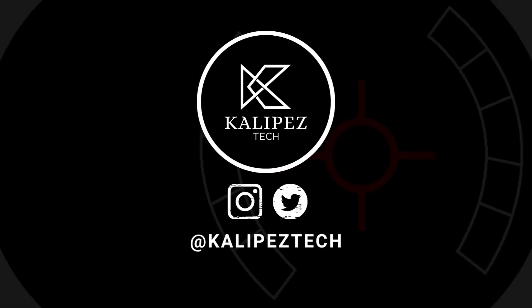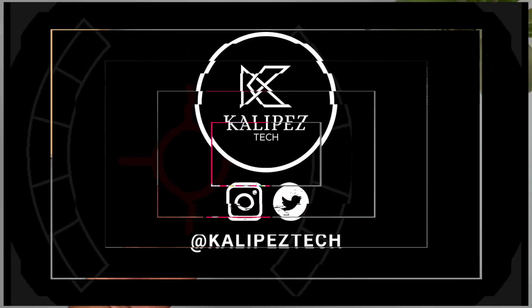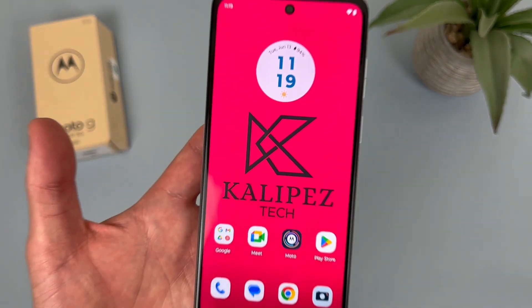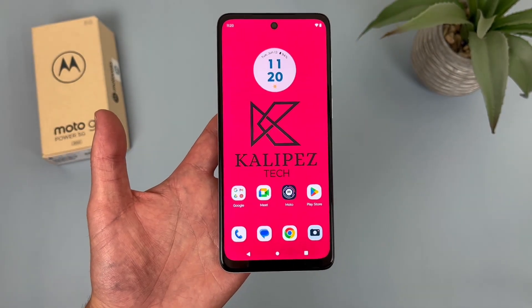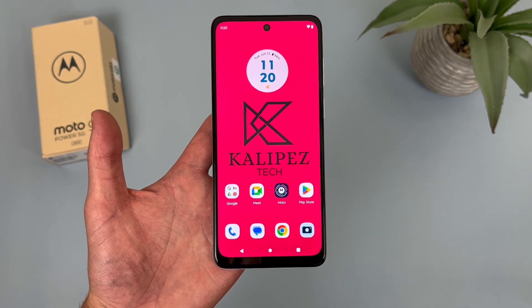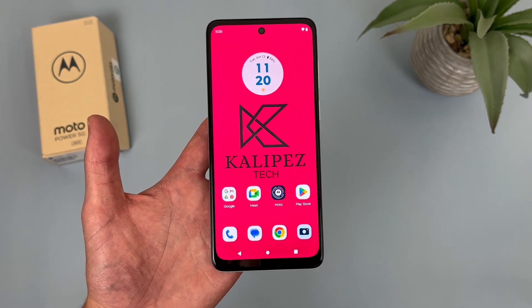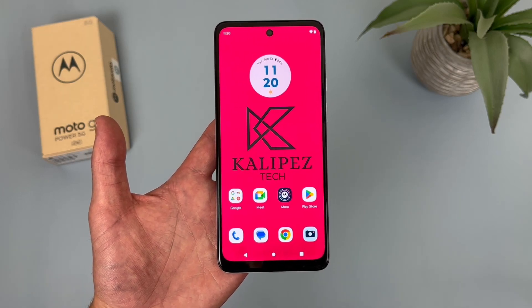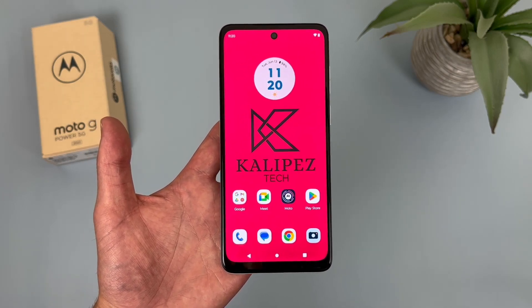What's going on everybody, Kalipas Tech here coming back at you with another video. In this video, I'm going to be giving you 10 more tips and tricks for the Motorola Moto G Power 5G. If you do end up wanting to learn more about this phone, definitely check out the description, where I am linking to several other videos about it, as well as some information about pricing, availability, and some of my favorite smartphone accessories. But with that being said, let's get into it.